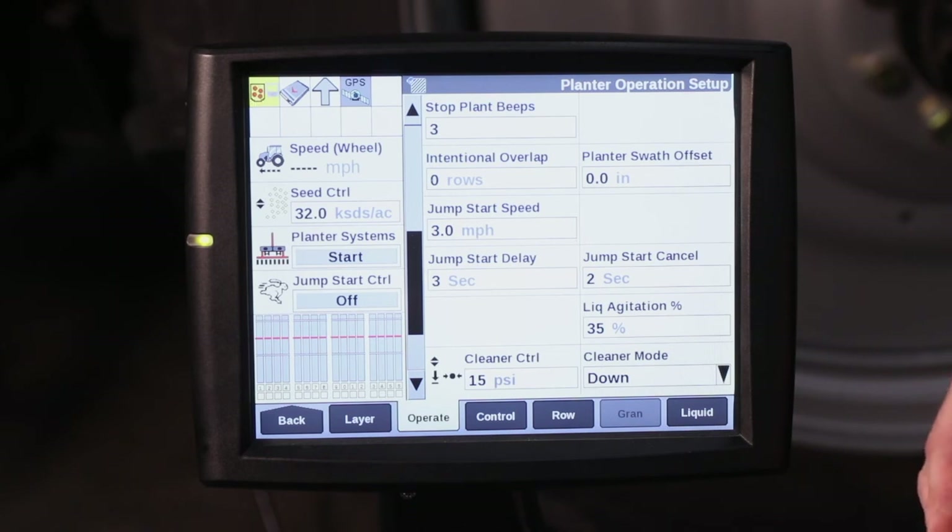For more information on jumpstart control, refer to your operator's manual or contact your Case IH dealer.